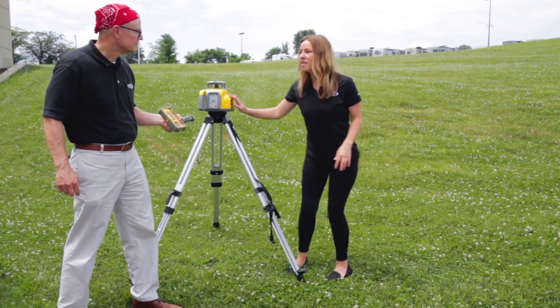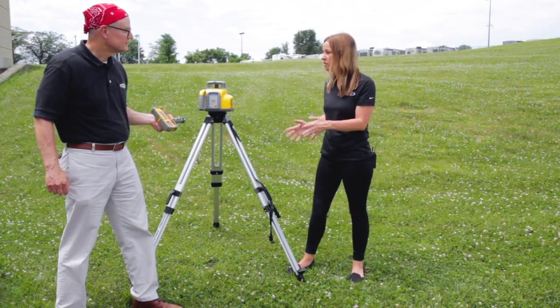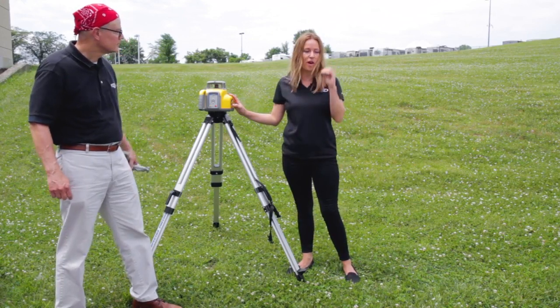Over here we have our second demo where Tom is going to share the durability of this equipment with weather, liquid, and dust.